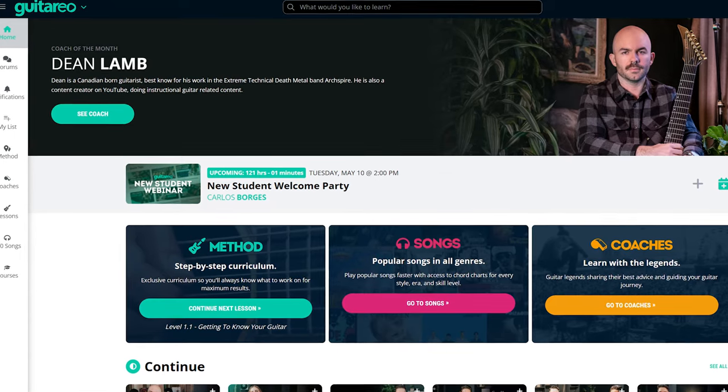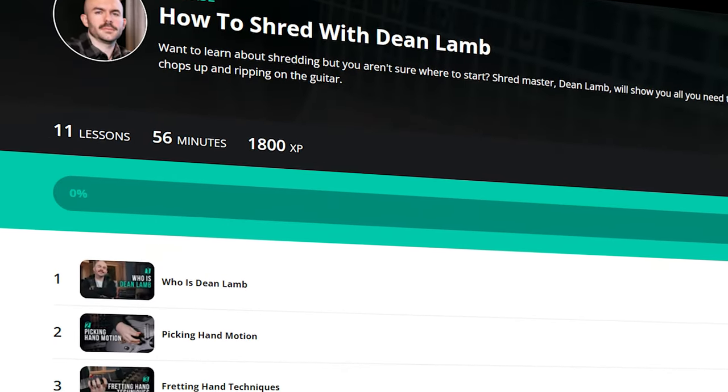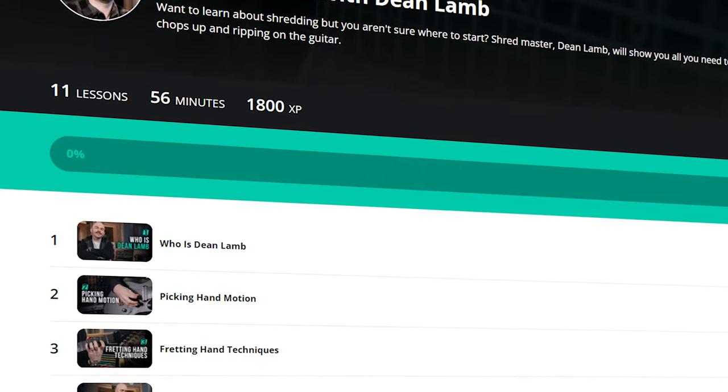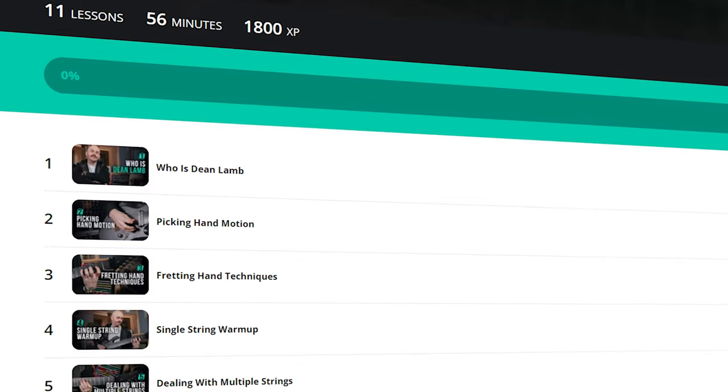If you are interested in learning more stuff like this, we have a guitar course available at Gitario. There's so much cool stuff that we cover, and I'm very excited to see you there. Let me know in the comments what your favorite sweep shape is.